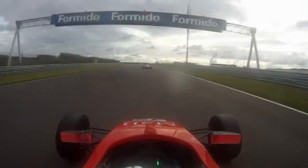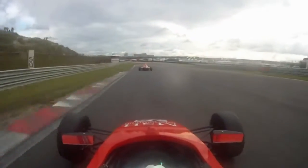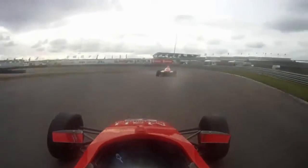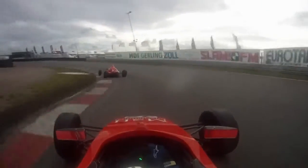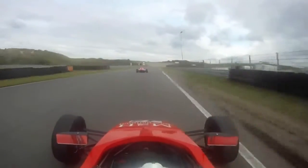You go up to sixth gear again down this straight, and then into the chicane down here. It's a downhill braking area and it's really bumpy, so it's not easy. Down to second here, then back on the throttle and a lift, and then around there and up to third gear.